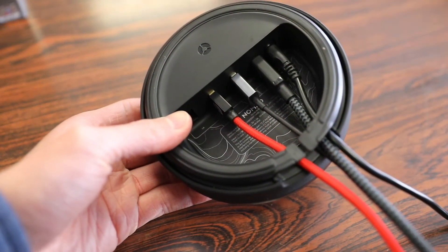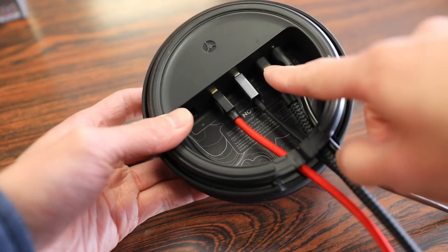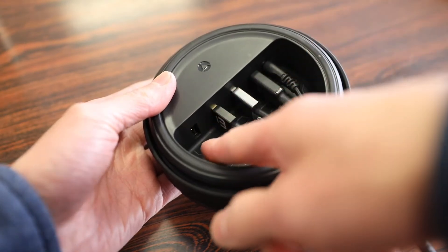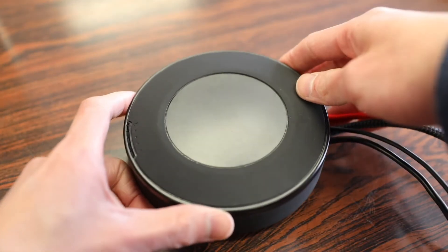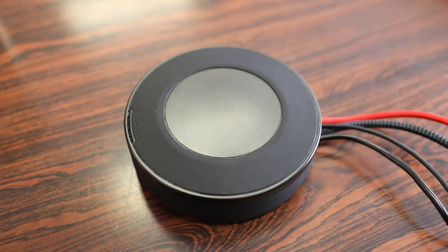Here I have four different cables plugged in — the power cable, a USB-C cable, and two USB cables. There's also one more space for another USB cable. The hub does an excellent job at hiding all your cables and keeping them out of sight underneath the hub.